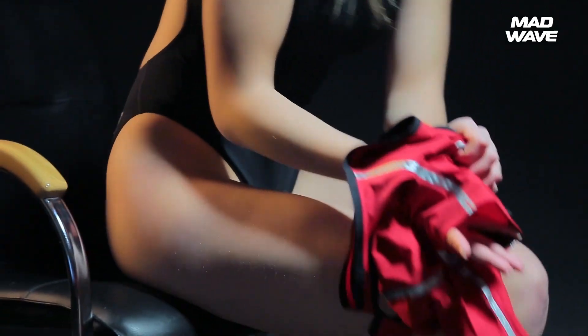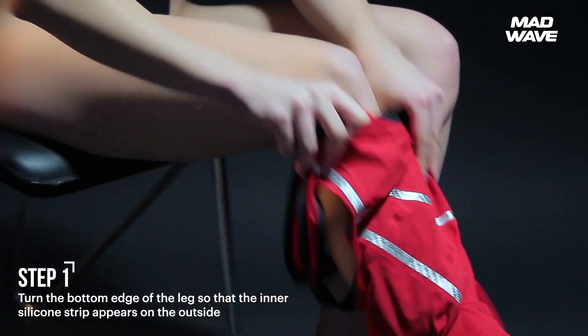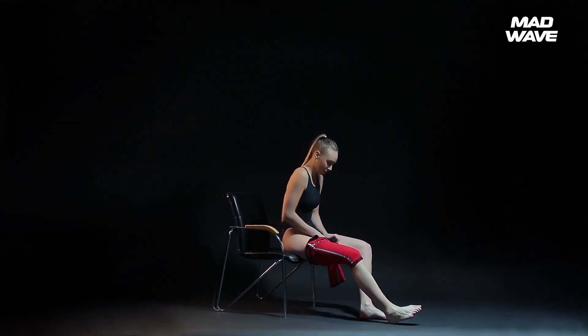We recommend putting the suit on from a sitting position. Turn the bottom edge of the leg like this so that the inner silicone strip appears on the outside. You should complete all actions using the pads of your fingers so as not to damage the material.